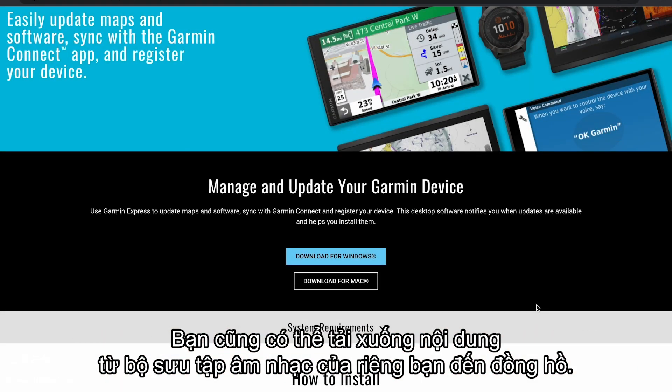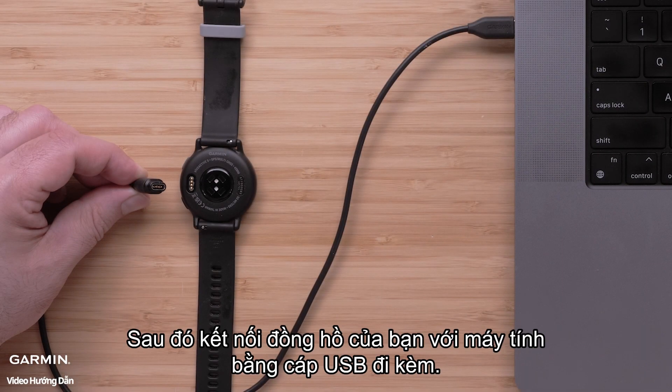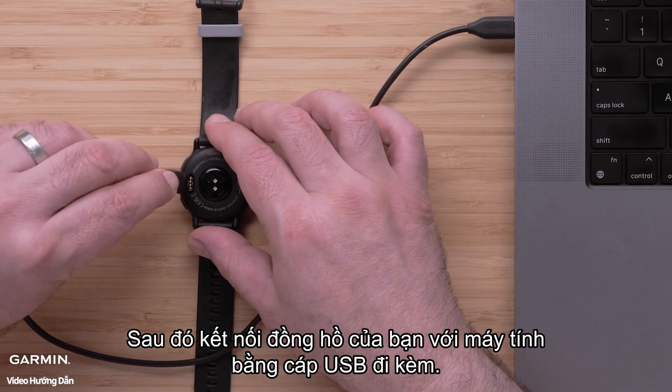You can also download content from your own digital music collection to your watch. Start by installing the Garmin Express application onto your computer, then connect your watch to the computer using the included USB cable.